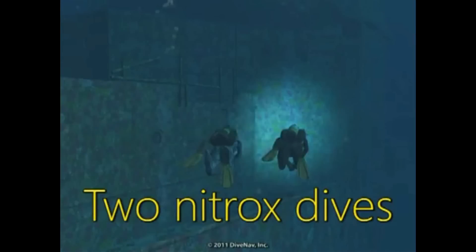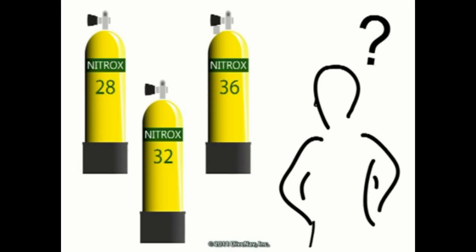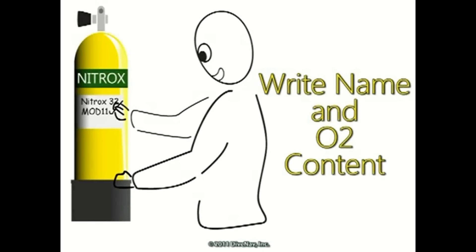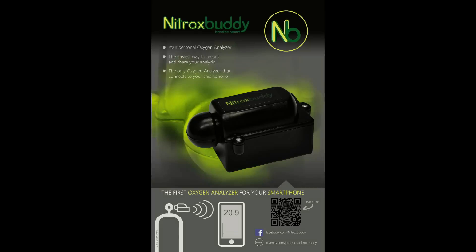You're getting ready for a two-tank boat dive and you've decided to use two different gas mixes. But wait — which tank contains which gas? When you analyze the tanks you label them, but for some reason the labels came off. You wish there was a better way to remember the gas content of a tank.